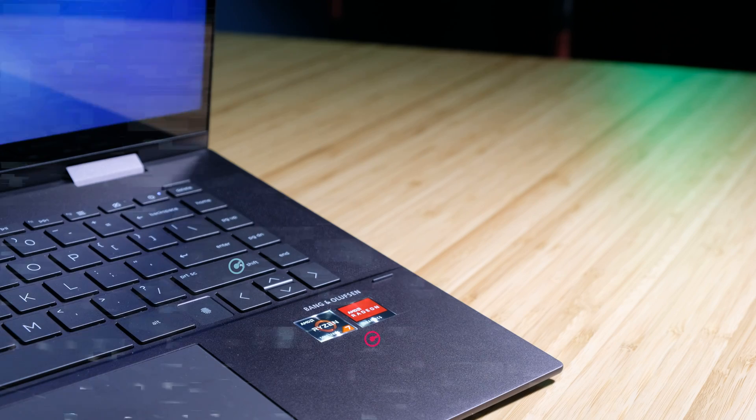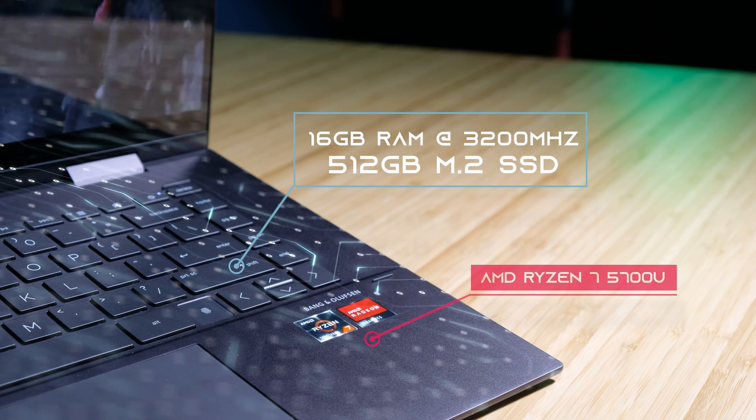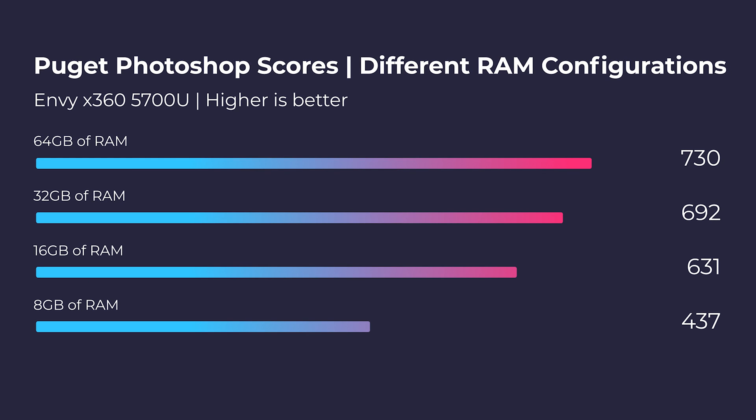First and foremost, this laptop comes with the Ryzen 7 5700U with 16 gigs of RAM. If you're looking for this laptop with 8 gigs of RAM, know that you're going to see a decrease in performance by about 200 points. Once you increase it up to about 64 gigs of RAM, you're going to see a jump of 100 points from 16, and you're going to see a jump from 16 gigs to 32 gigs of about 60 points.